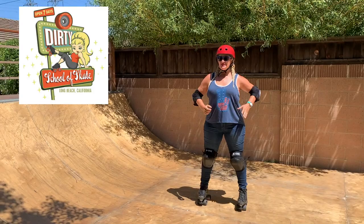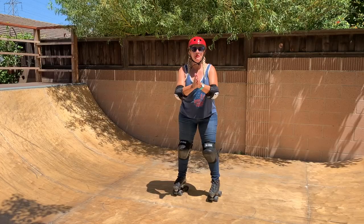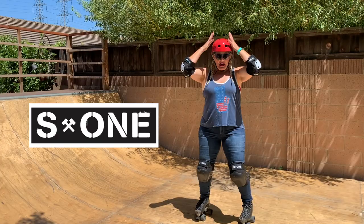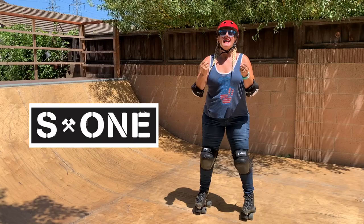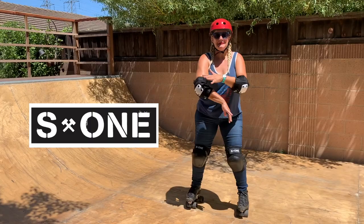Hey skaters, I'm Dirty Debra Harry with the Dirty School of Skate and Sugar Grip Roller Skates. We're gonna go over ramp skating today — the absolute basics to get you started on a ramp or a feature at a skate park just like this. But before we get into the lesson, let's give a big shout out to S1 for outfitting me in this fine helmet, making sure my noggin is all safe. I highly recommend that you wear protective gear when you're on a ramp and skating outdoors at a skate park.